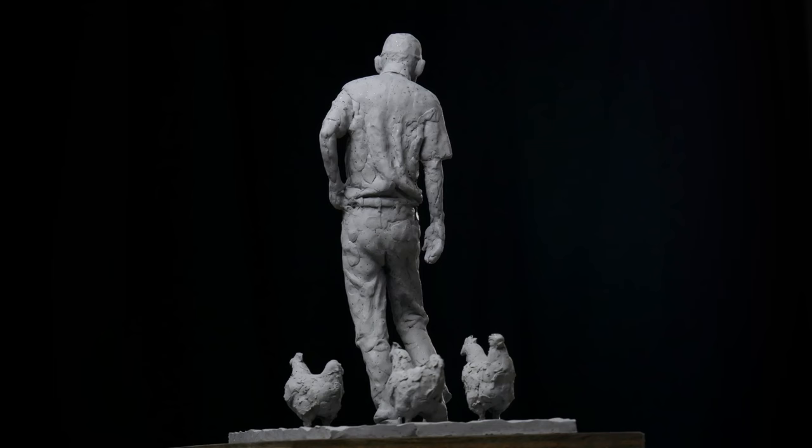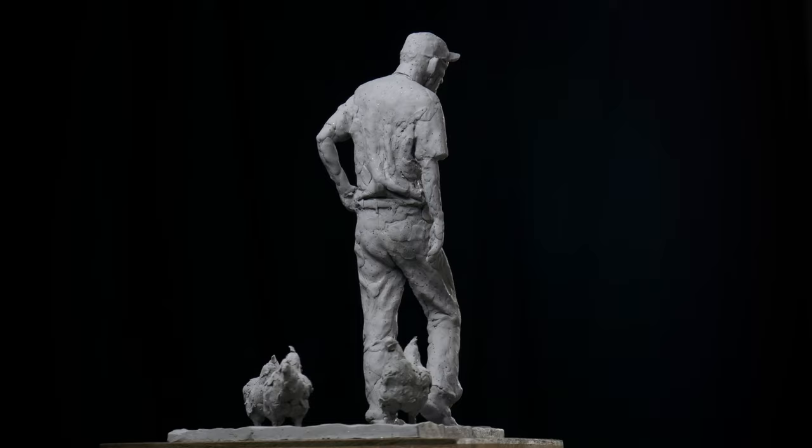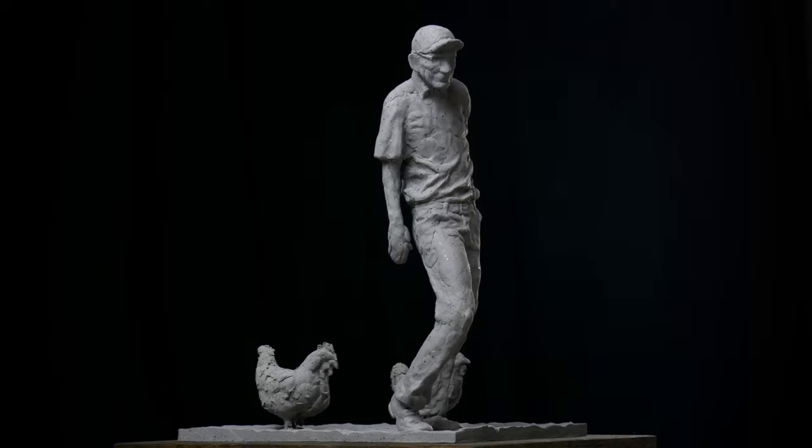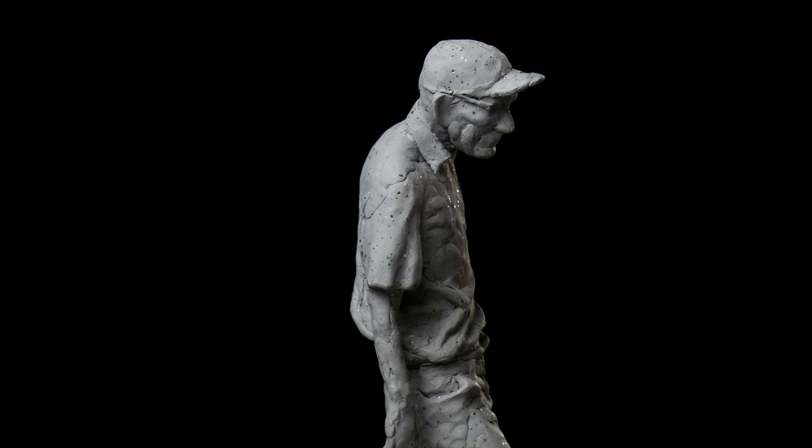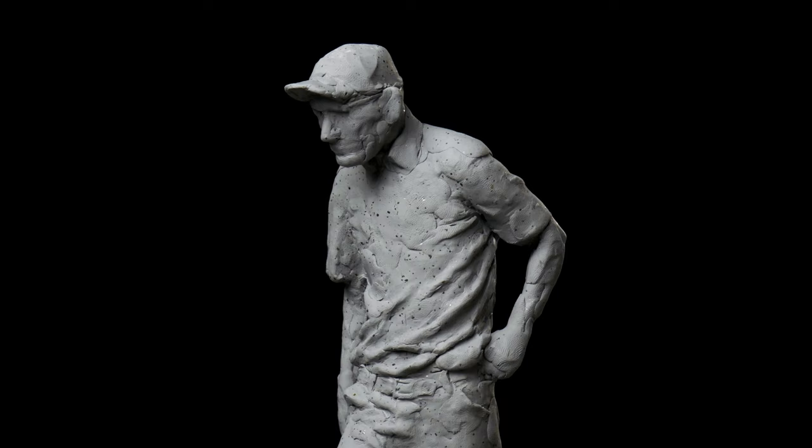And there we have it — a farmer and some chickens. The total cost of materials was around $50. The total time it took to sculpt this sculpture was about 13 hours, so that means I made about $73 an hour if you just calculate the labor cost. Of course, the person hiring you isn't hiring you just for your time — they're hiring you for all the time you spent building up your skills over the years and the thousands of hours you spent developing that ability.